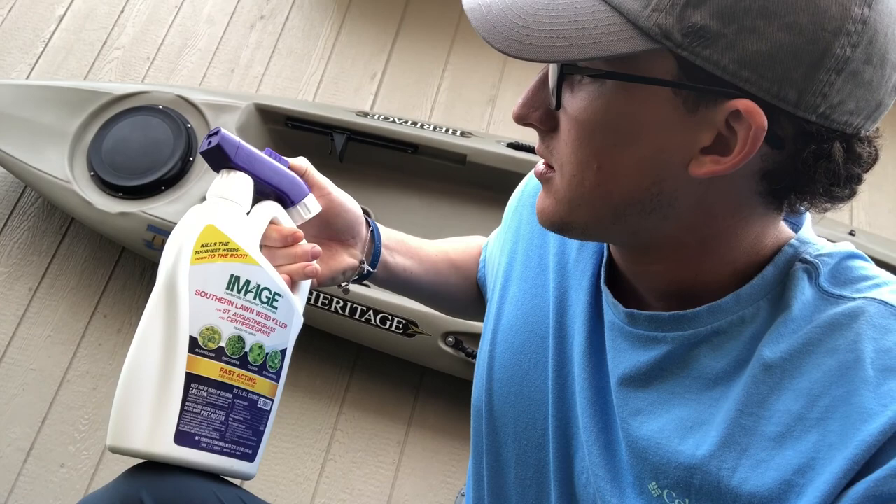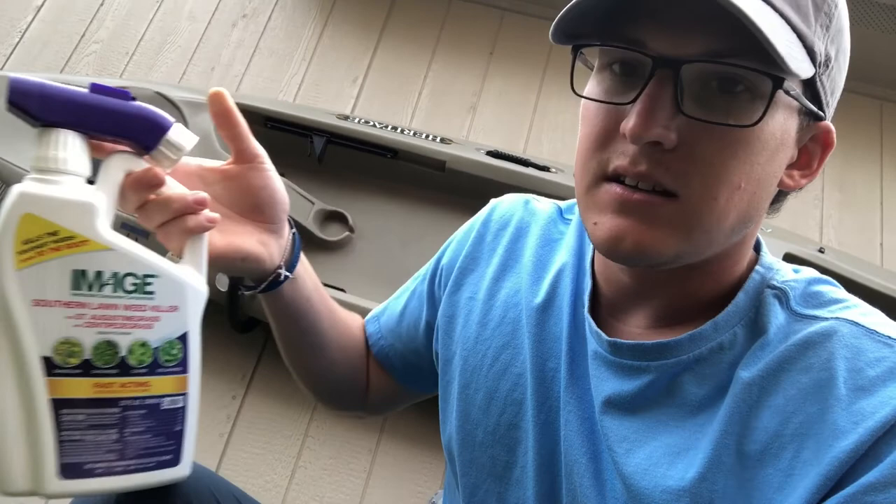The great thing about this product is that it's ready to spray. It's got the hose attachment there on the top — all you have to do is hook up your water hose and turn the water on. It's got a valve on the top: water or mix, you can pick which one you're using, and off you go and just start spraying. Super easy.